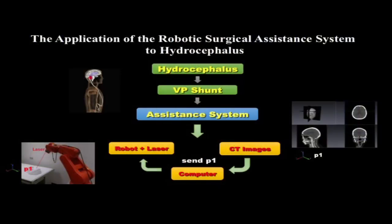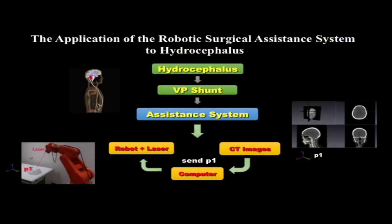So we are creating a system that uses accurate devices. We use a robot arm grabbing a laser pointer to point at the right position for the doctor to insert. And how does it work?